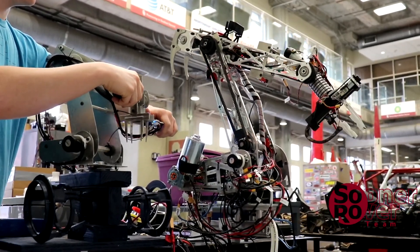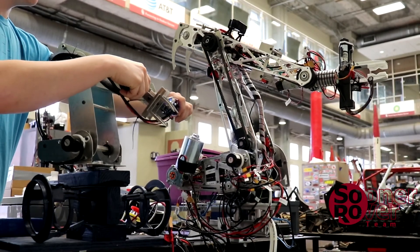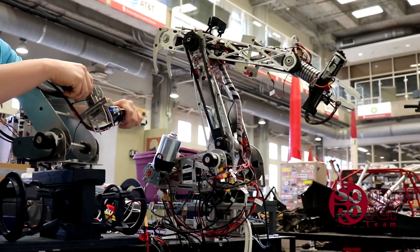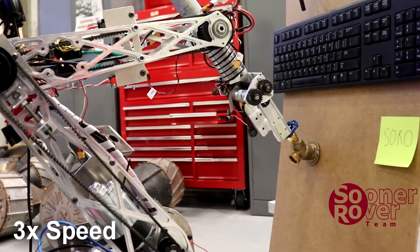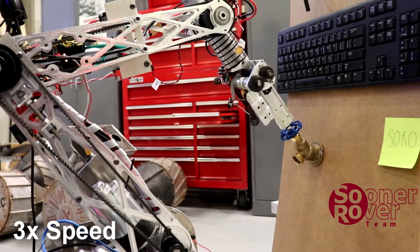The arm has an independent module from the rest of the rover, which makes it very easy to swap out for the science package or autonomous sensors. Using conductive slip rings, the claw can rotate continuously around its axle, which is great for turning knobs and screws.